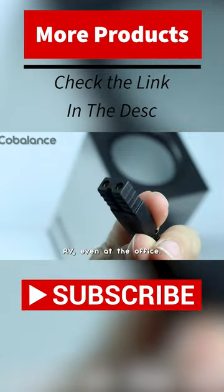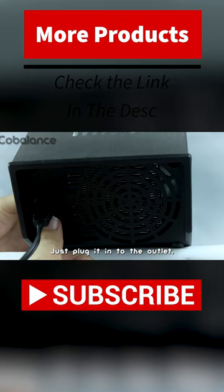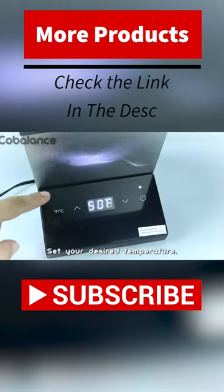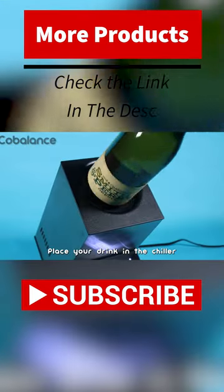Or even at the office. It's easy to use and get started. Just plug it into the outlet, turn on the machine, set your desired temperature, place your drink in the chiller, and wait for the LED light to stop flashing.